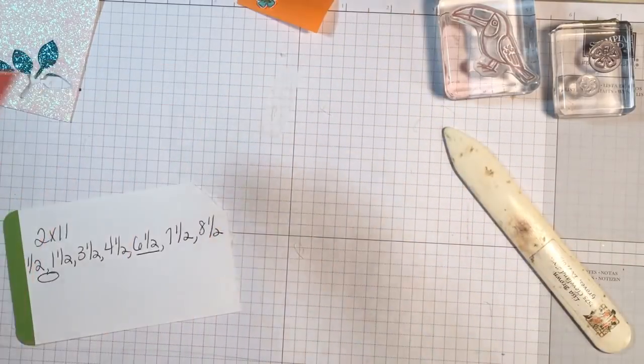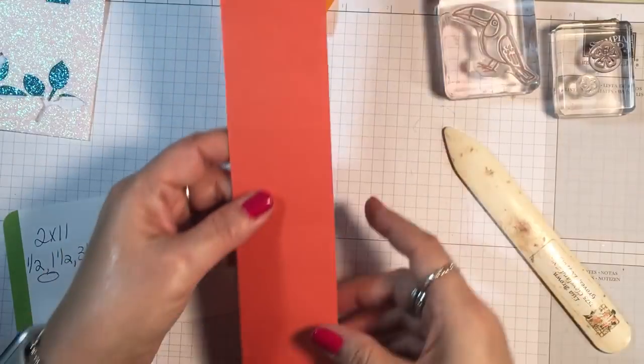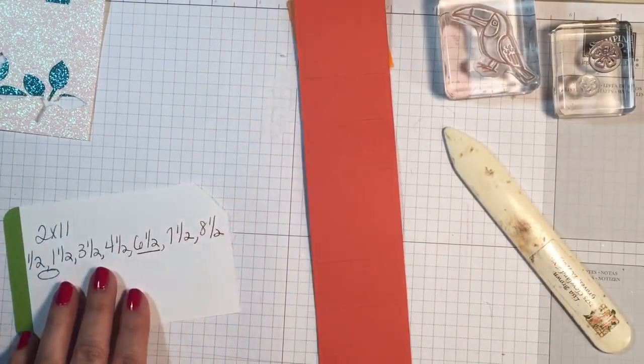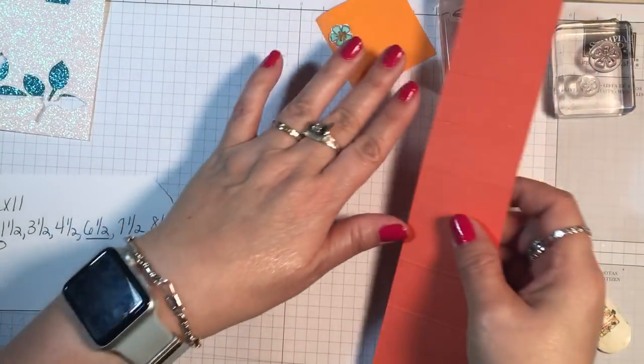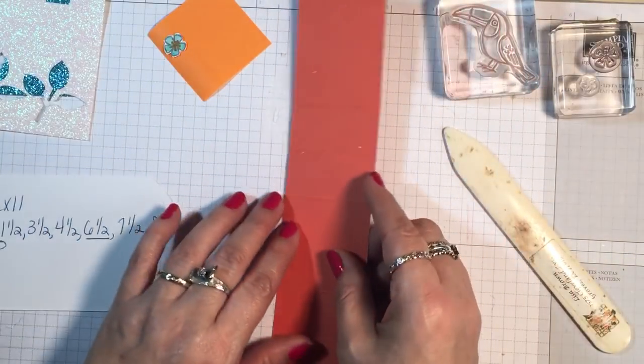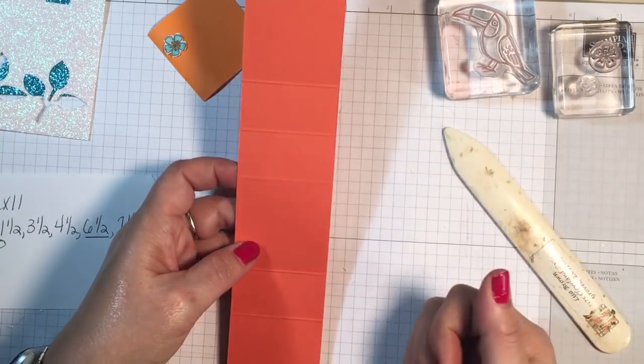I've already done that, so let me show you. Here it is. I underlined the 6.5 — which I totally forgot on my other piece but I did it right here. This is the 6.5-inch score line mark.